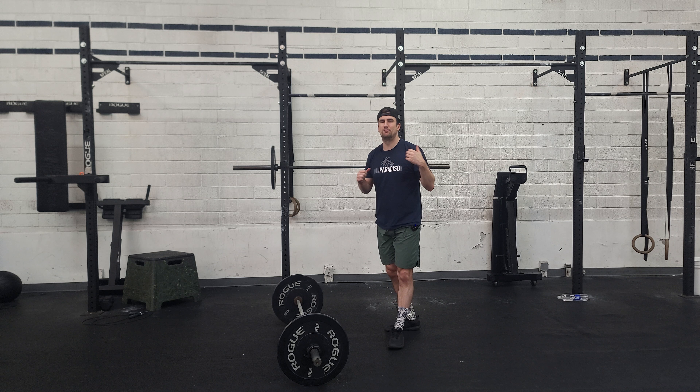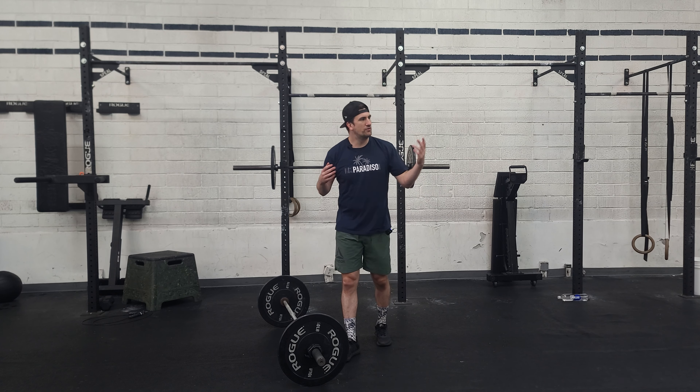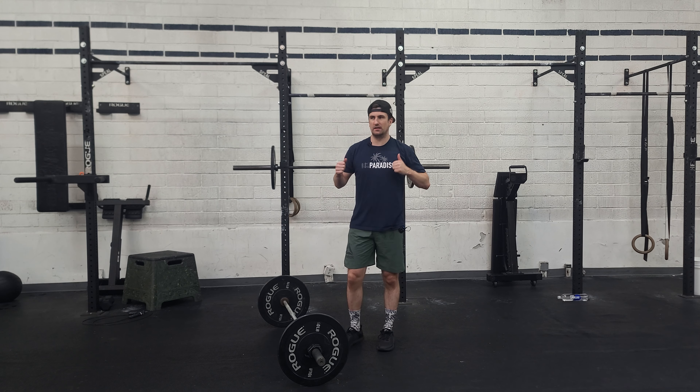We shouldn't be doing push press unless the mobility and that range of motion means we can drop down. We also should be doing split jerks — that's meant for our more high-percentile movements.